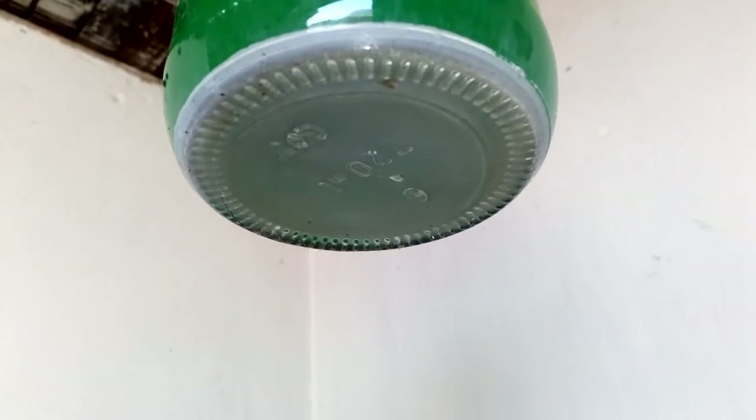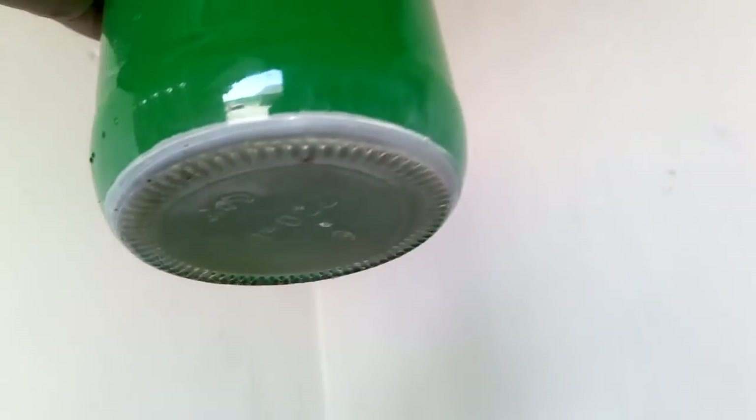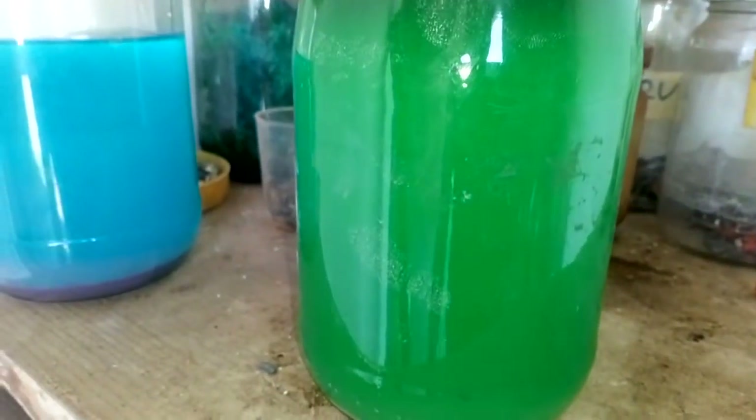Here it looks like there is some other metal in those little pieces — see how the solution is green? That indicates another metal dissolved in there.